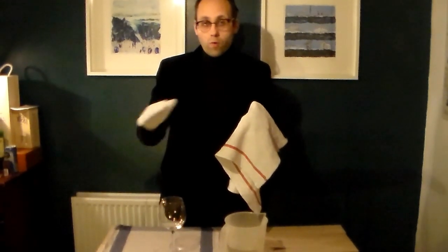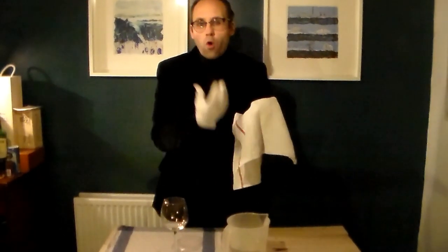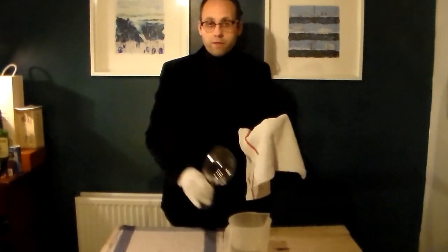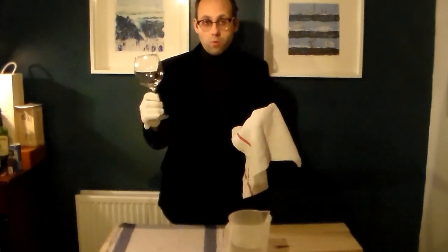Never use fabric conditioner — I would say that as a general rule, just never use fabric conditioner. It's not really good for any materials, but especially not for this because it leaves an oily residue, which is why it gives off the smell. So if you use it for this purpose, your glasses will smell of fabric conditioner, and you definitely don't want that because it's going to ruin someone's wine.